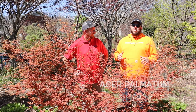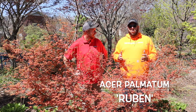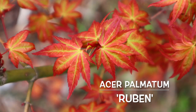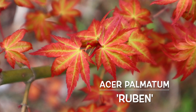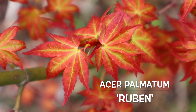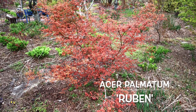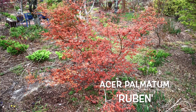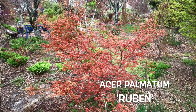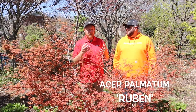Acer Palmatum Reuben pairs well with a lot of other Japanese maples. I love to pair this next to something like Summer Gold — those yellows really pick up the colors. This has that hint of yellow in the eye to it, so putting it next to a yellow Japanese maple really makes it premium on that color. You can also get a similar effect with a lot of green lace leaves, so putting this near a Veritas or a Waterfall will really make this Reuben look like it's just electric. Or you can pair this well with an upright green like a Sengukaku, which gives you some red bark, an upright form, and some green color that's gonna contrast extremely well.